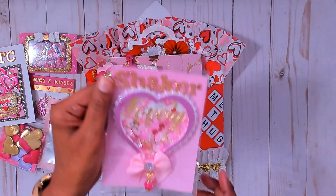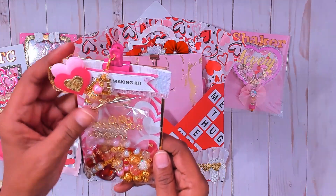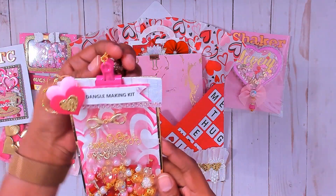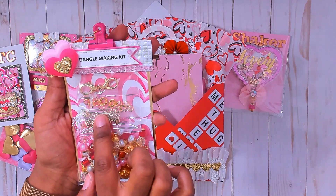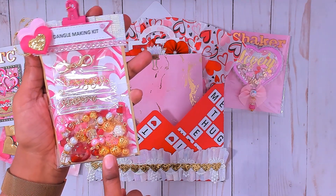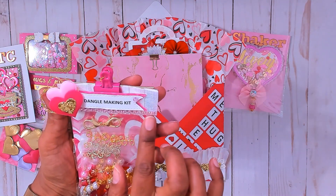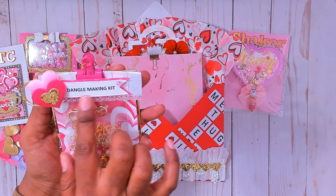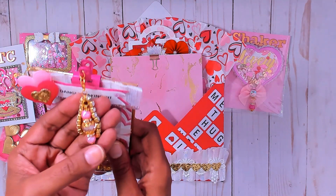I created this mini clipboard for her — I've always wanted to make one of these. This is a dangle-making kit so she can make some dangles. I have some lobster clasps, jump rings, chain, and dangles that I created for her. These gold beads are loose in here so she can add them to any project. My bag topper is just a strip of ruffle trim with some pink gems. I created this banner here with puffy hearts and some embroidery thread.